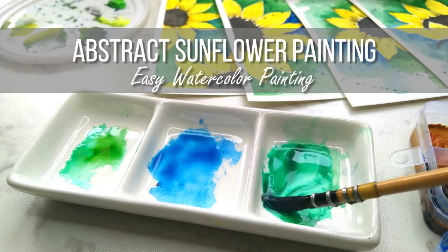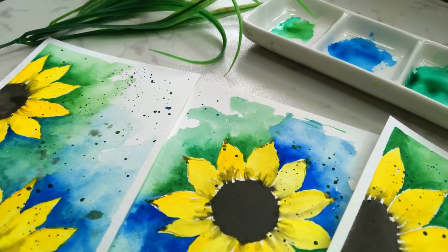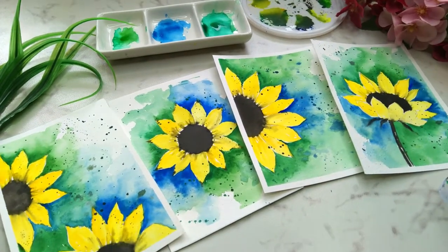Painting florals have always been very fascinating for me. It always brings peace and satisfaction whenever we paint them, and watercolor is one of the most suitable medium to do this.